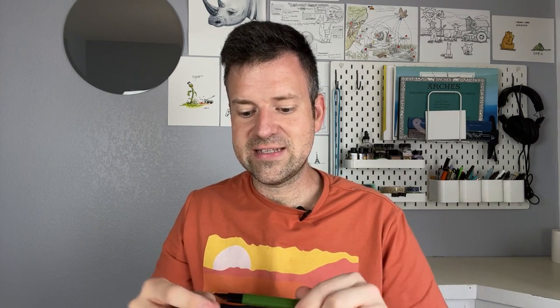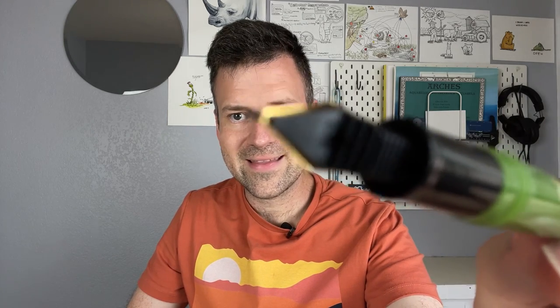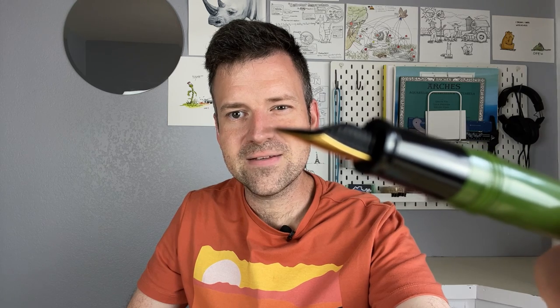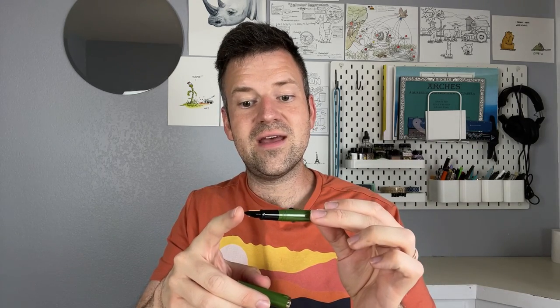What makes this pen special is that it has a fude nib, and if you look at this nib you can kind of see with the focus that it looks almost as if it's bent. We'll take a quick look up close at that. These are called fude nibs and they are very useful for drawing and writing.